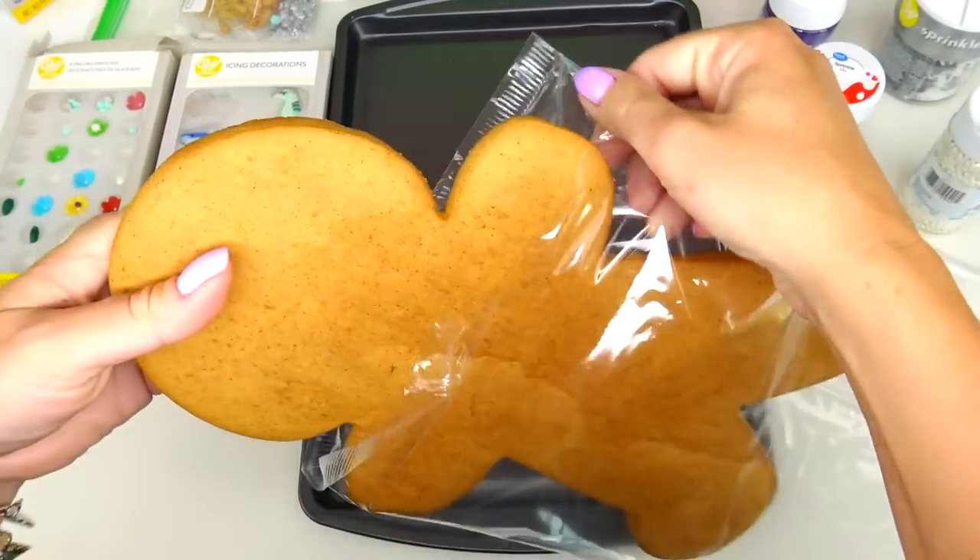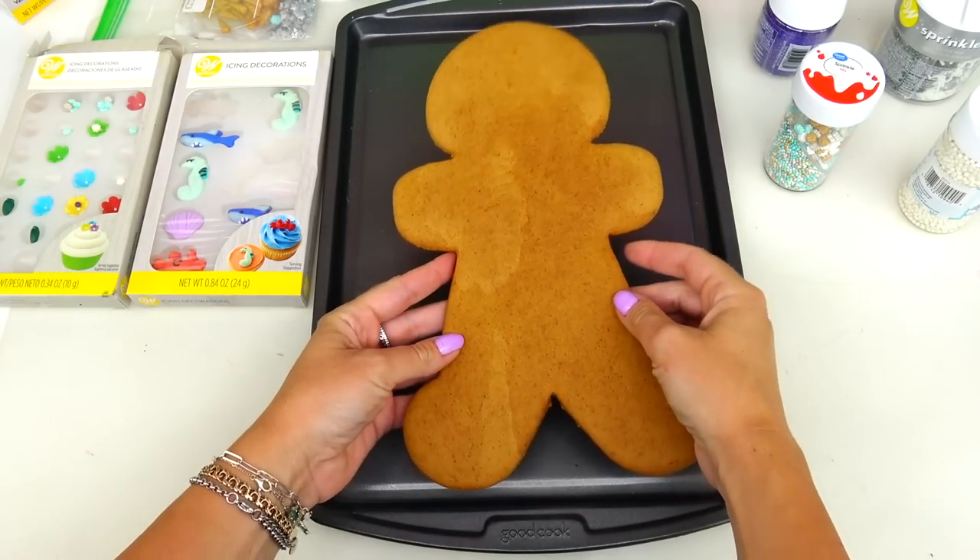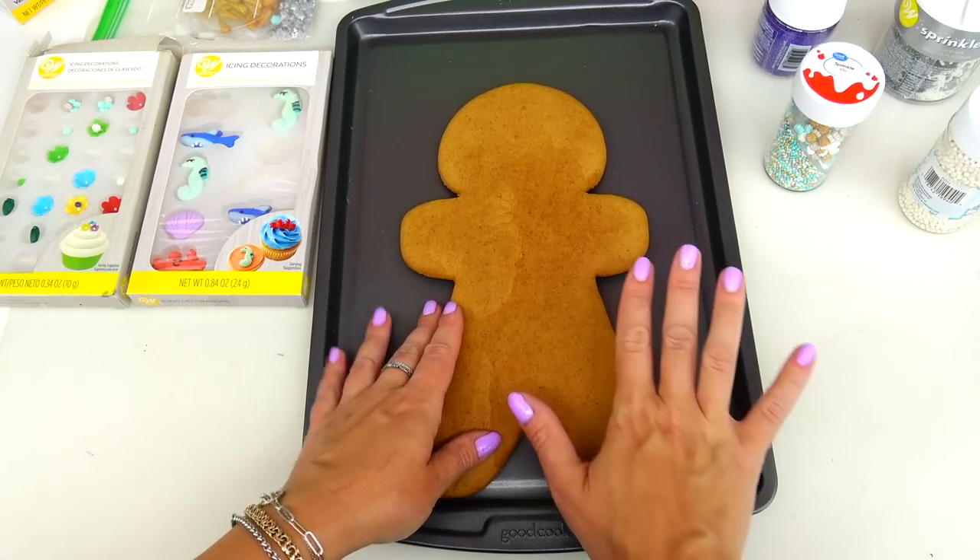Without further ado, let's transform this cookie into Ursula! Oh, by the way - Ursula is played by Melissa McCarthy in the new Disney The Little Mermaid live action 2023 movie.